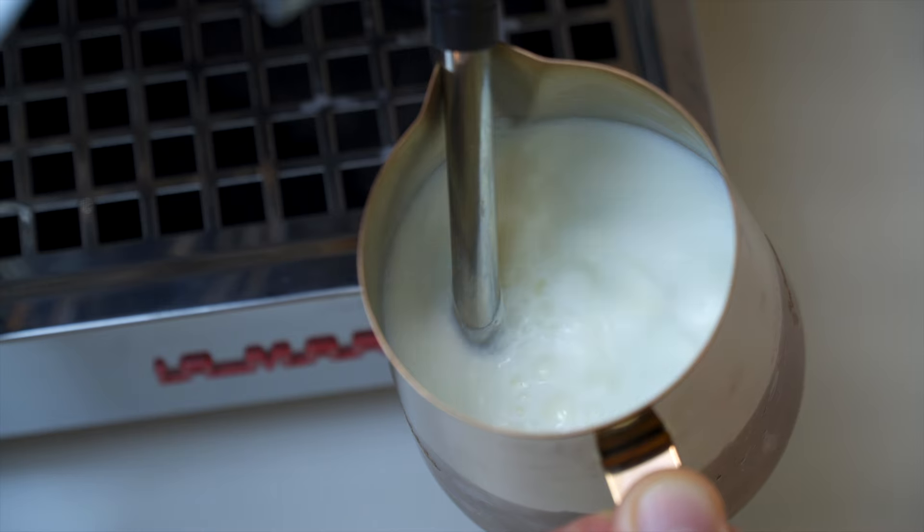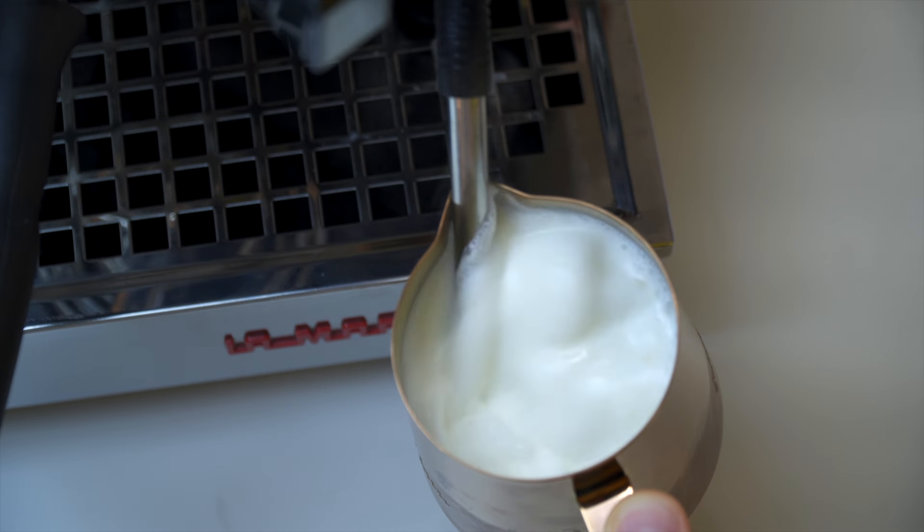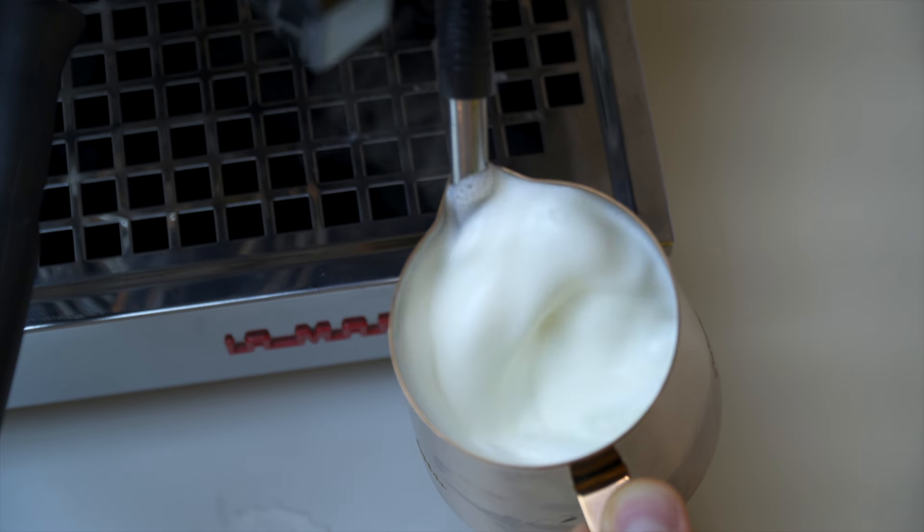If you've got your setup right and the milk's not steaming properly, turn the steam wand on harder — just crank it up. This is where a lot of people get tripped up: it's exciting and nerve-wracking, and many people get spooked by the aeration sound and immediately move the pitcher up. That's a problem — moving the pitcher up kills the introduction of air. Less common but still problematic: moving the pitcher down gives you way too much air, making it out of control and impossible to evenly integrate even with a strong vortex.